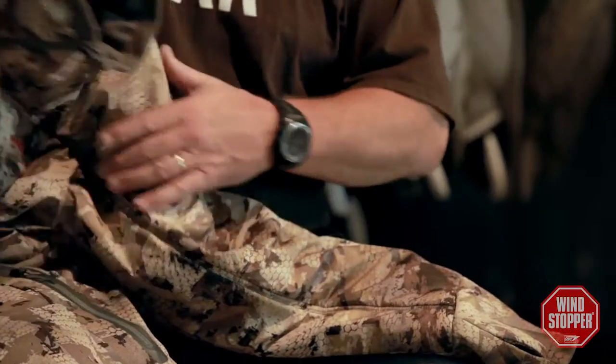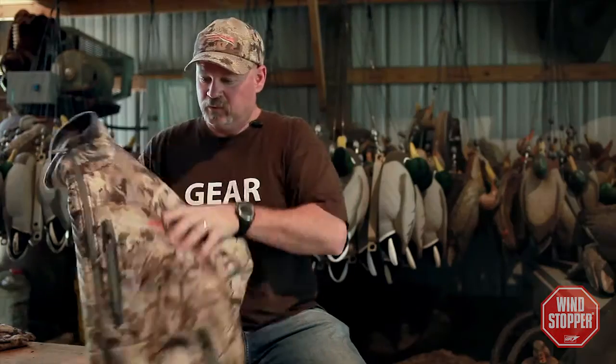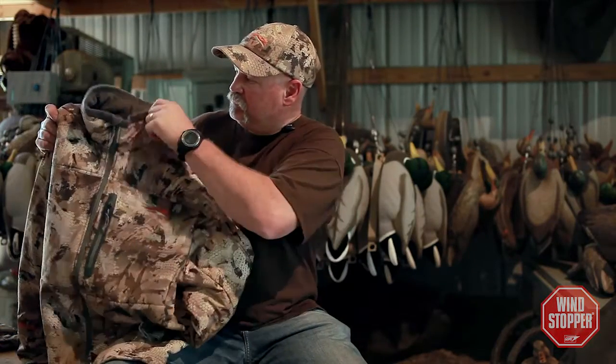The Duck Oven is one of those pieces that I see myself wearing pretty much every day of the season, except maybe that first week or two when temperatures are in the 60s. But as the season goes on, I'll be able to face any of the weather conditions Mother Nature throws at me.